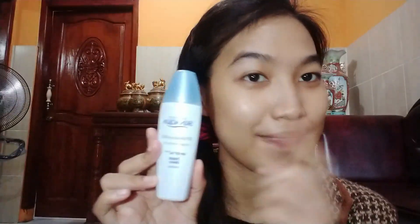Next, apply moisturizer on the face so makeup can go on evenly. The last skincare step is sunscreen, which can protect the skin from harmful sunlight.